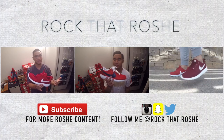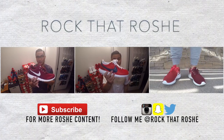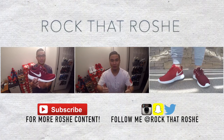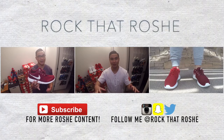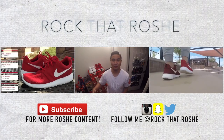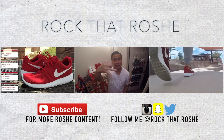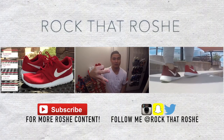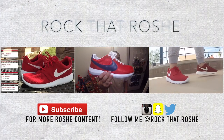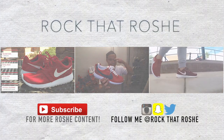I might pick up another colorway of these, and once I do I'll make a review for you guys. If you enjoyed my video, go ahead and leave a thumbs up, share this with other Roshi fans out there, and subscribe for more Roshi content. That's all I have for you guys today — thank you for joining me. Stay humble, stay inspired, spread those positive vibes, and don't forget to rock that Roshi. I'm your host Shry, and I'll see you guys in the next video. Peace.